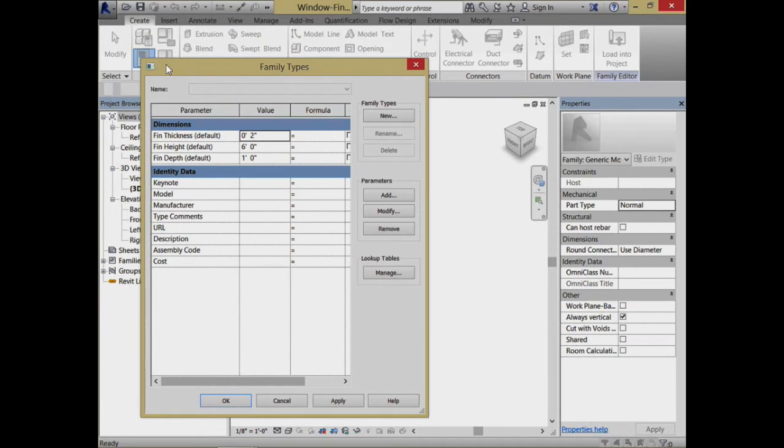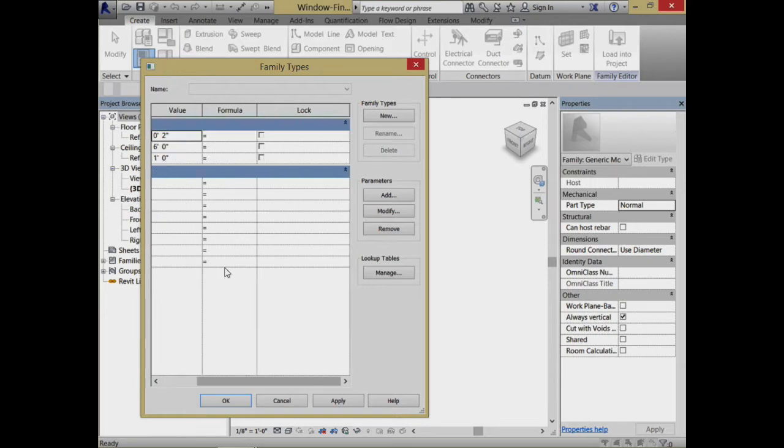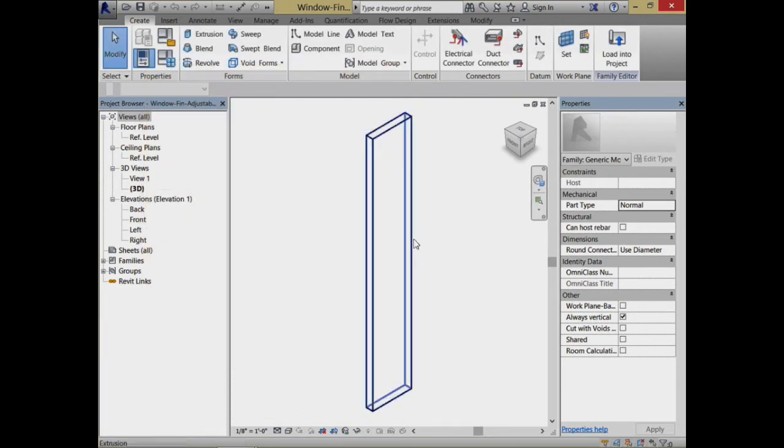When we bring that in, the key operation is to go ahead and lock it to pieces of the geometry where it can be locked. So I end up locking the back end of the fin — the back edge of the fin — to the face of the wall. In terms of the height of the fin, I have a parameter that sets that to be the same as the height of the window. I click the base of the fin and lock it to the base of the window. Finally, the depth of the fin and the thickness of the fin are parameters that I pass through so that people can keep on adjusting them.